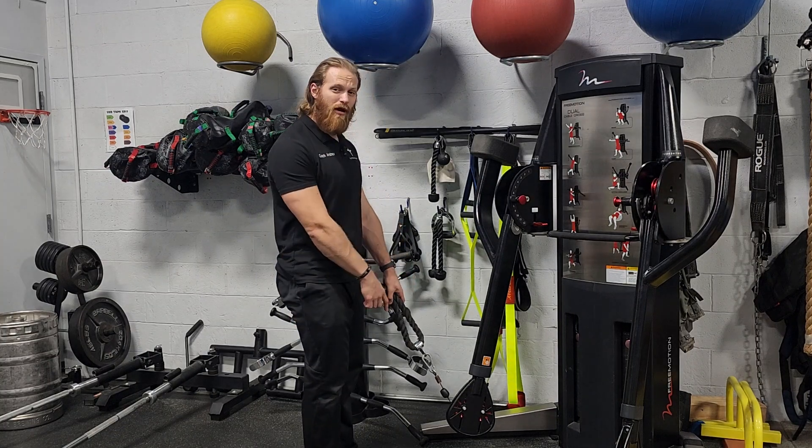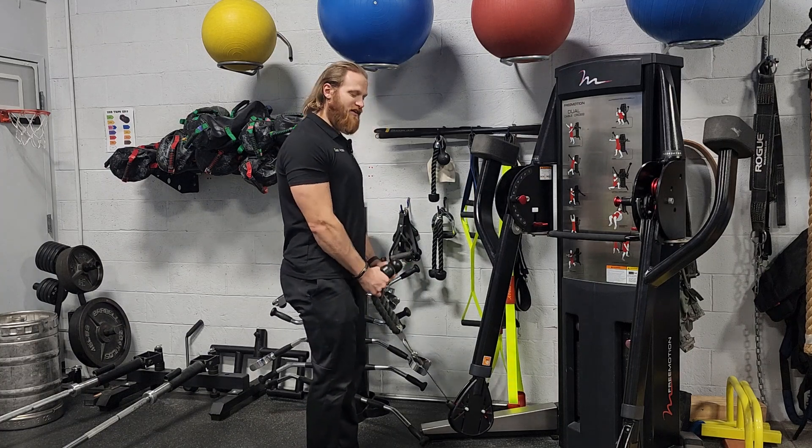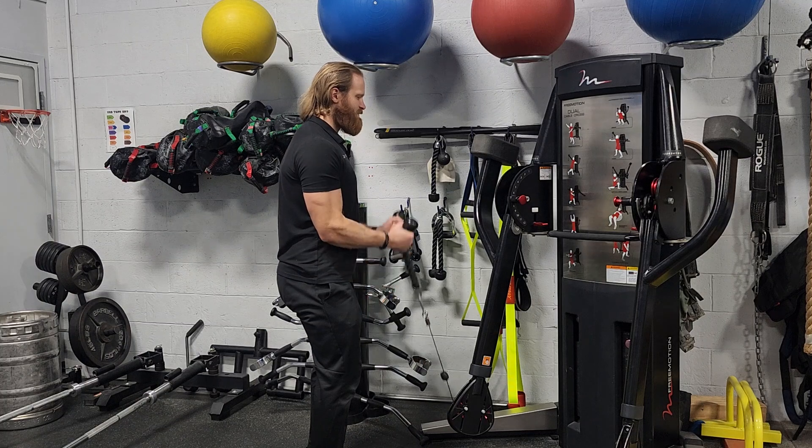For a cable rope bicep curl, you just need your cable all the way down, hooked up with a cable rope attachment. You're going to grab the handles with your palms facing each other, elbows pinned to your sides, a little bend in the knees just so your core isn't active, and you're just going to curl up.